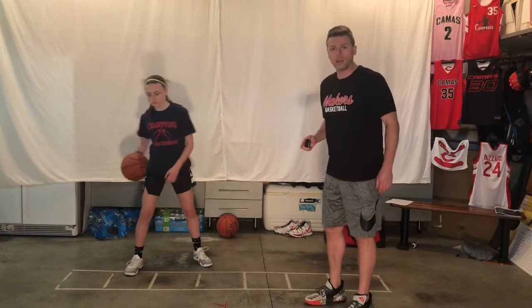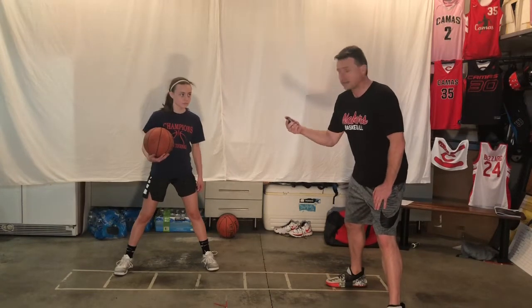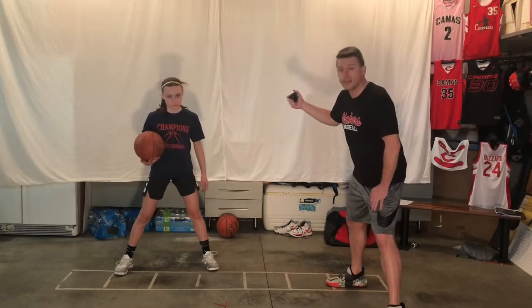First thing we're going to do is a one ball — get in a good athletic position. When I hit start, we're live. You're following at home exactly what we're doing in here. You guys know the drills, so get right into them. 10 minutes on the clock. Ready? Go.